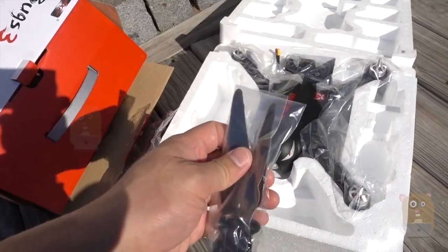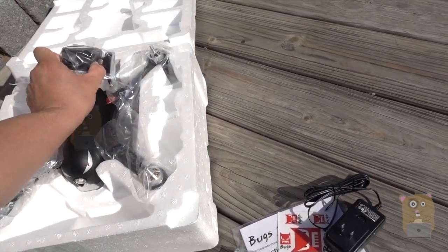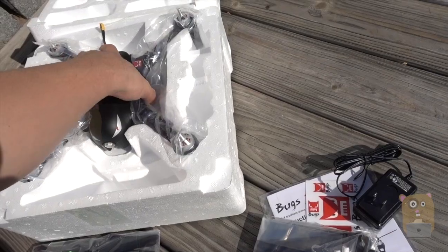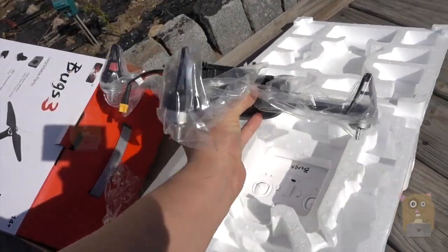Here are four propellers, and they even came with spares. Here's the action camera holder, and the battery is right down here.